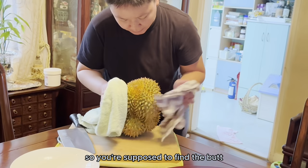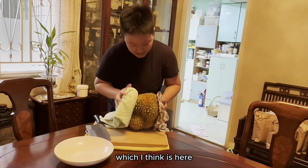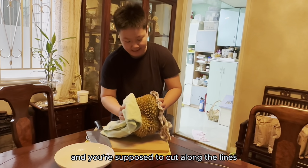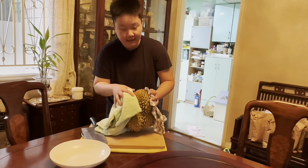So you're supposed to find the butt — the butthole of the durian — which I think is here, and then you'll see some lines and you're supposed to cut along the lines. Keep in mind this is my first attempt. Just give it a try.